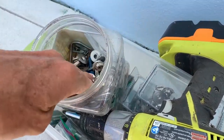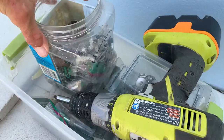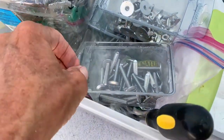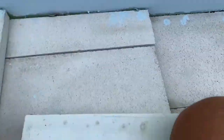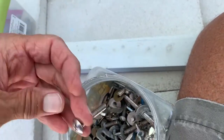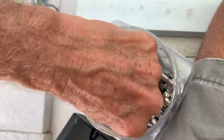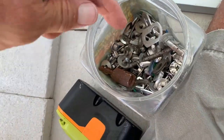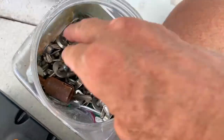I've got to grab a couple of screws. I guess I have to pull them out of here. I bought these screws here, but I want to use the shorter ones. I'm going to need a total of four of these — I've got three, I just need another one.